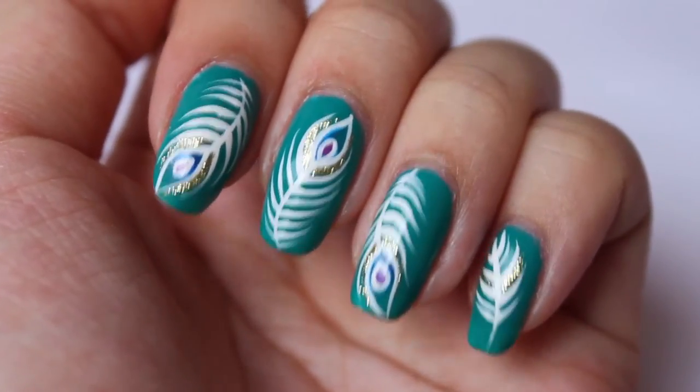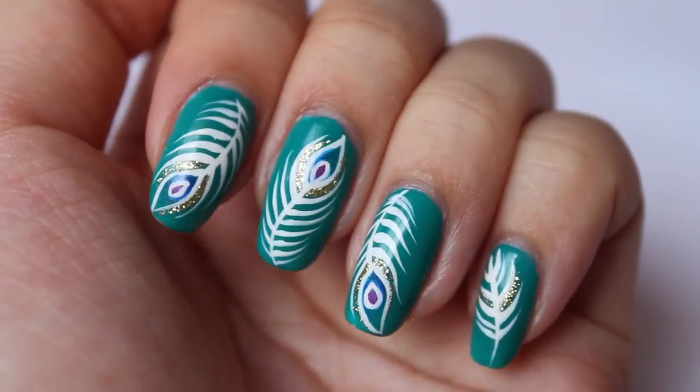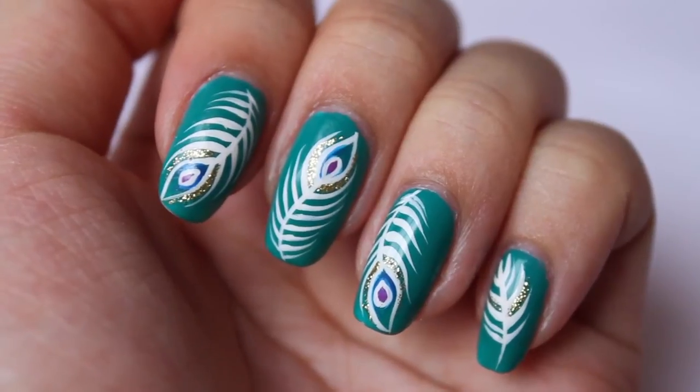Hi guys, today I'm going to be showing you how to do this Peacock Feather Nail Art design. If you'd like to know how to do this design, please keep watching.